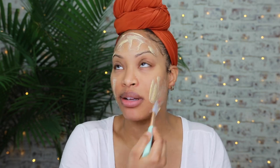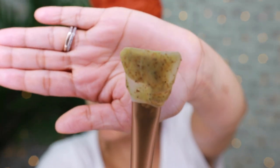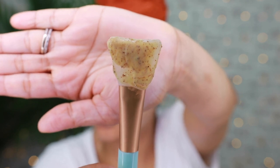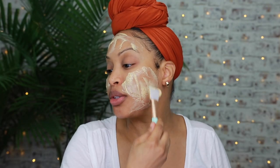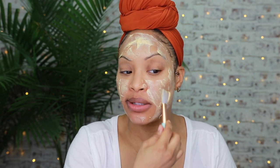Let me tell you real quick — this mask smells like fall. I just love the way this smells. It also has little beads in it. If you look up close you can see those little kernels in there — those are what buff the dead skin cells away.